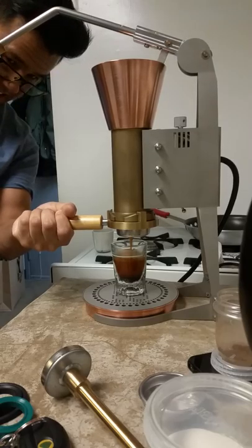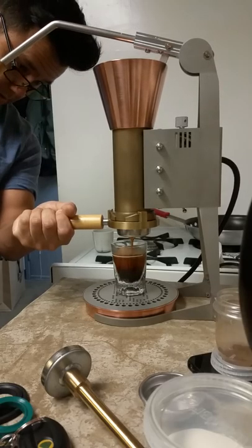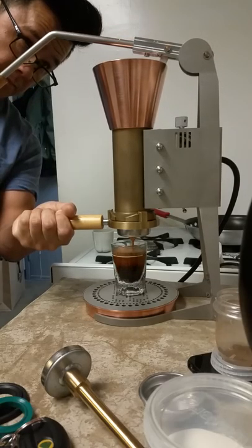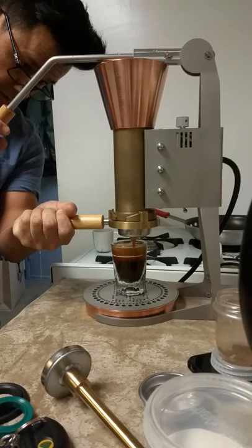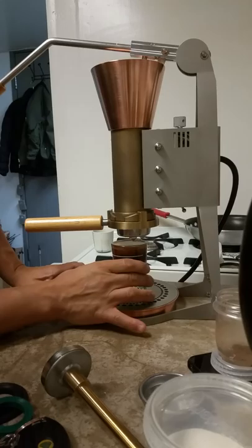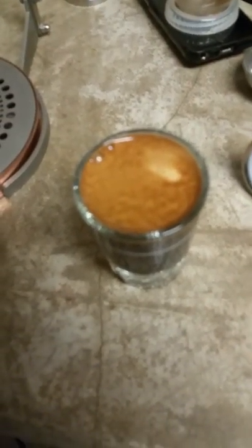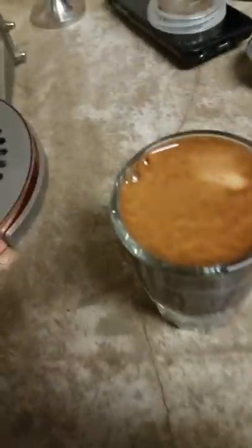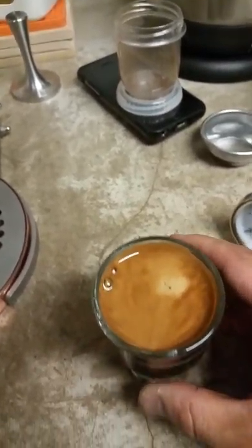These beans are roasted about four days ago. So I'm going to do my full two-ounce shot. And there we have it. Here's my shot. Nice looking shot. Give it a taste. Delicious. Yum, yum, yum.